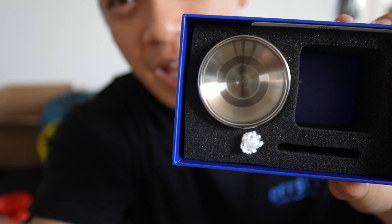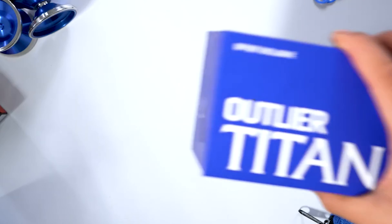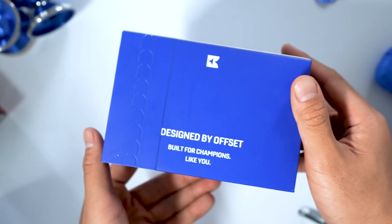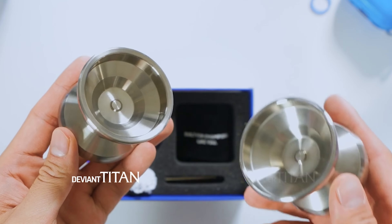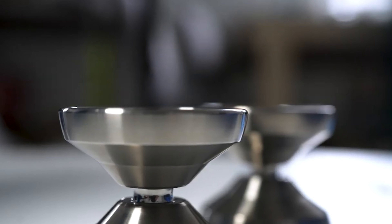Project number one is our new titanium yo-yos — doesn't that look sick? The whole titanium project was something I did not take lightly. Releasing a titanium yo-yo is a big deal because these yo-yos are so expensive to make and so expensive for the consumer — you don't really want to half-ass a titanium yo-yo. For the Offset brand I've always had this insecurity that Offset wasn't cool, so I really wanted the titanium yo-yos to make a statement of our branding.